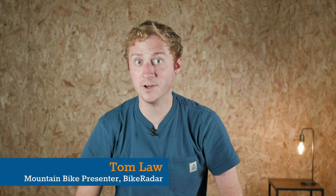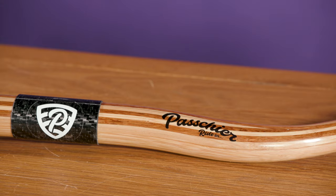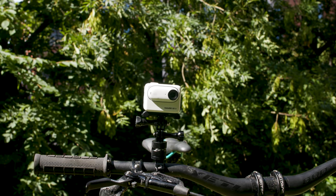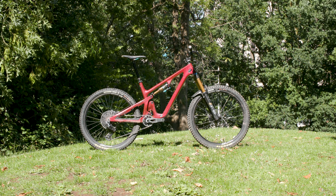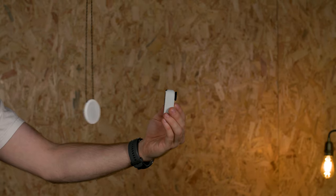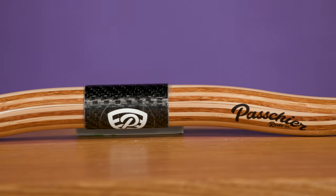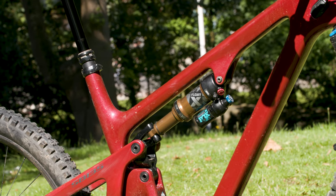Hello and welcome to another episode of Tech of the Month, the video series where we bring you the latest, greatest and often downright weirdest tech to make its way through the Bike Radar offices. This month we have another jam-packed video: Liam is here with a cost-cutting tip to make energy drink at home, Kai has Insta360's latest Go 3 action camera, Jack Luke has some baffling bamboo handlebars, and there's a stunning Yeti to keep an eye out for. But first, let's look at SRAM's new GX Eagle transmission.